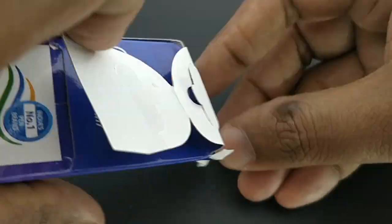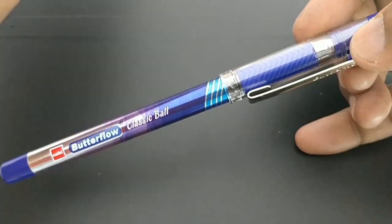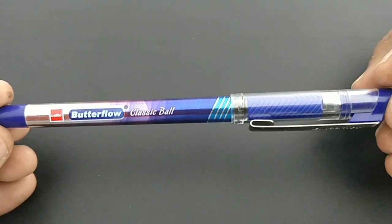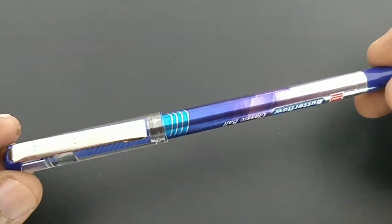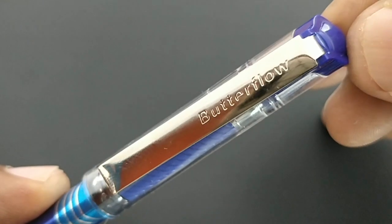This is not a regular Butterflow ball pen — it is different in clip, the refill, and even the cost. Because of these differences, they named it the Classic Ball.